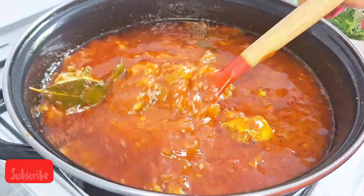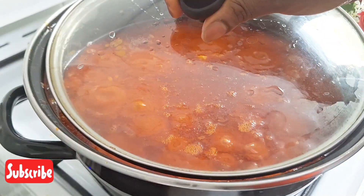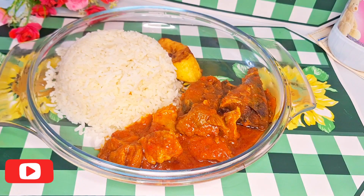If you notice in this video, I'm not going to be using tin tomato in making the stew — I'm using just tomato pepper. I started by frying my onion, then I added in the blended boiled tomato and my blended pepper.